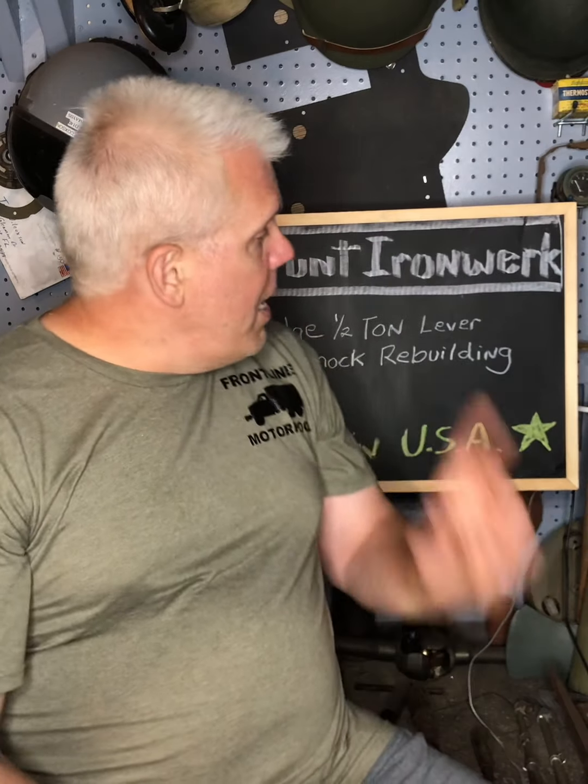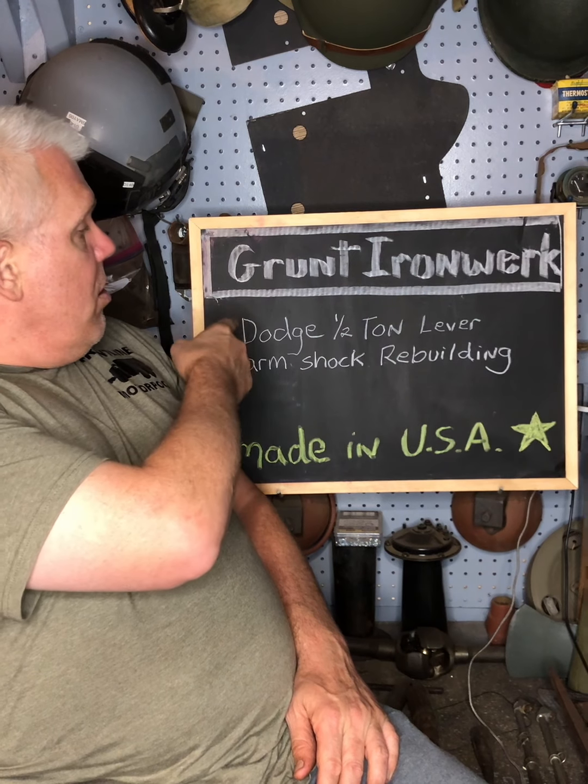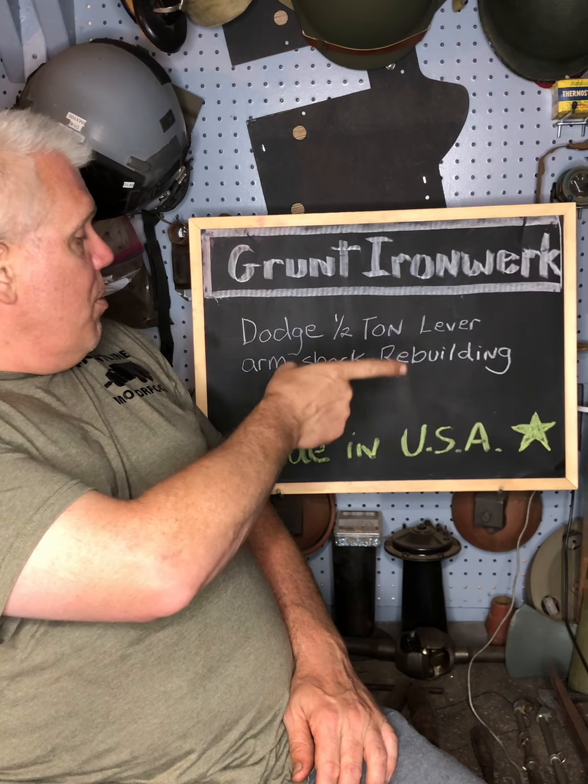This video is about rebuilding the lever action shocks on a World War Two half-ton Dodge truck. That's what we're doing today in the Grunt Ironworks - the Dodge half-ton lever arm shock rebuilding.